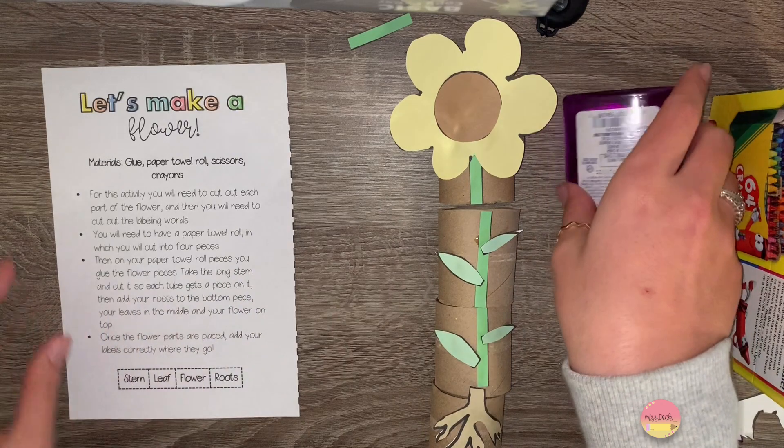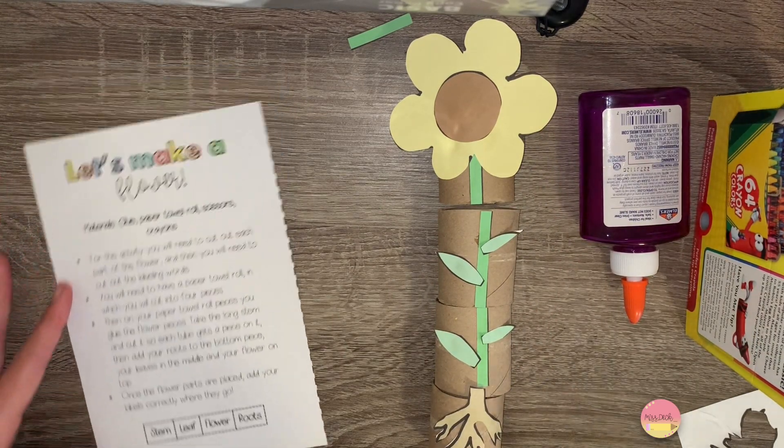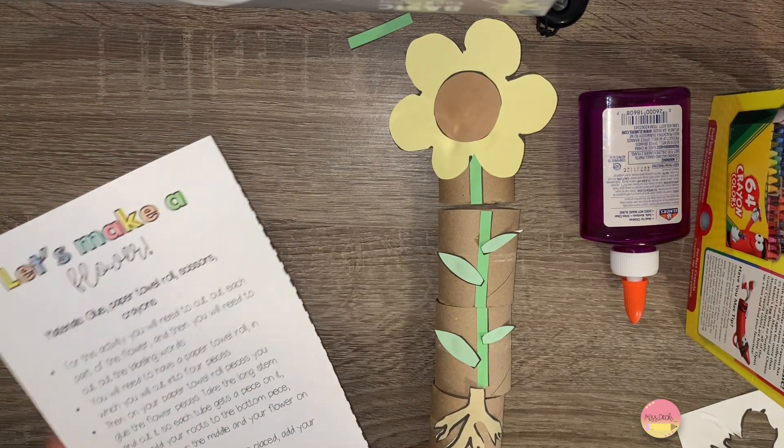Next you need to cut out the four labels located at the bottom of your paper. These say stem, leaf, flower, and roots. Go ahead and cut those out.